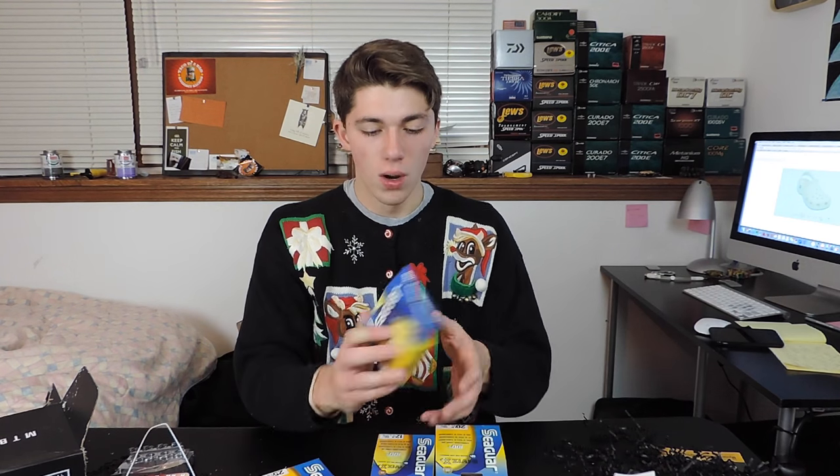For those of you guys who don't know, I usually 100% of the time am fishing Seaguar or Sunline. Recently I've not been a huge fan of Sunline, so I've switched back to Seaguar. Right here we've got the Seaguar InvisX 8-pound test. This is going to be my finesse line — drop shot fishing, shaky head fishing. It's a little heavy for drop shot, but shaky head fishing it's right up there. Wacky worm fishing too. Great for those applications. You get 200 yards of this, so that's pretty sick.